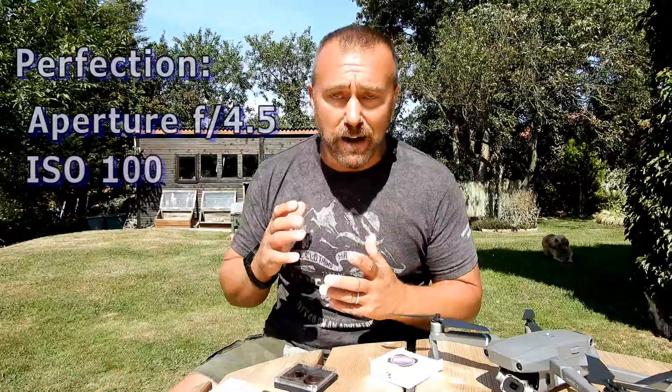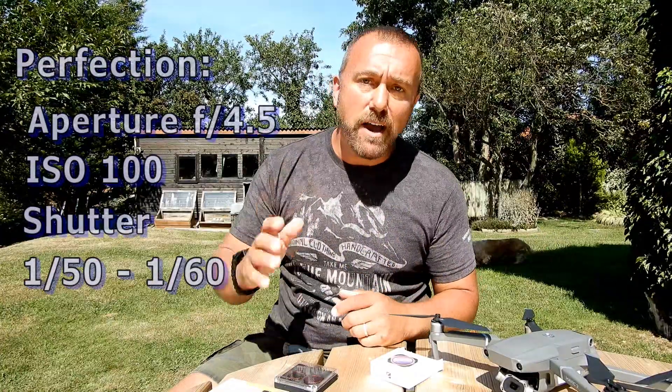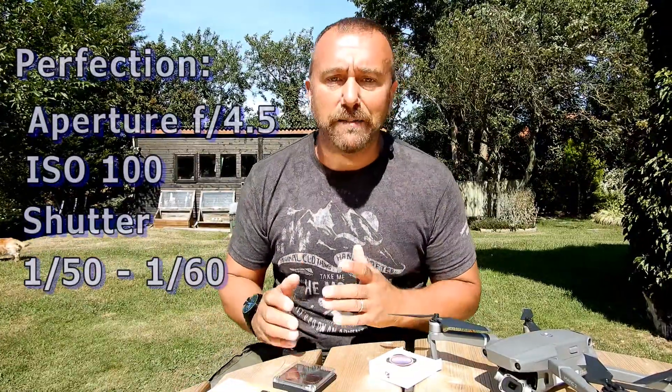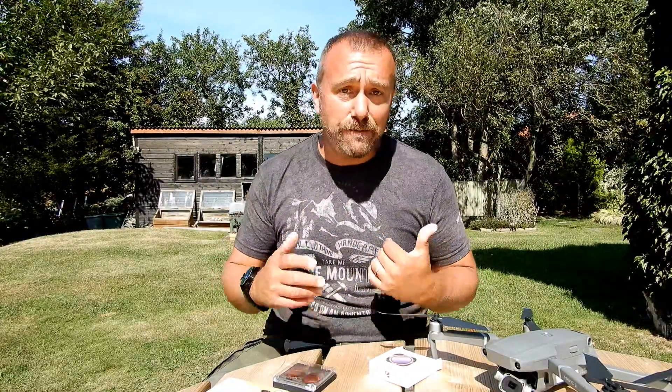So even keeping the ISO down to 100 to avoid grainy pictures, you're still going to struggle with a very high shutter speed. With the Mavic 2 Pro, the perfect setup you're aiming for is an aperture of around f/4.5, ISO of 100, and a shutter speed of around 1/50th to 1/60th of a second — and that is simply why I leave the ND filter on. It knocks the light right down and stops pushing the shutter speeds up. But there's a big difference between a cloudy evening and midday sun, which is why I like the idea of variable ND.